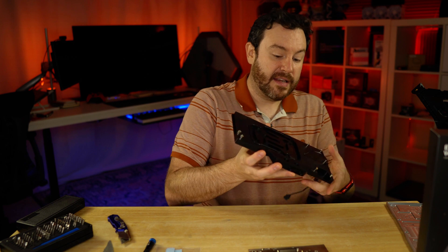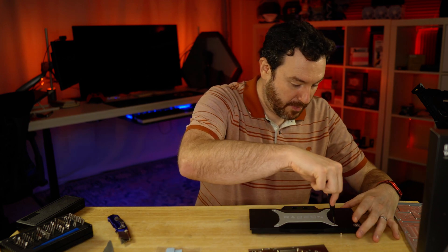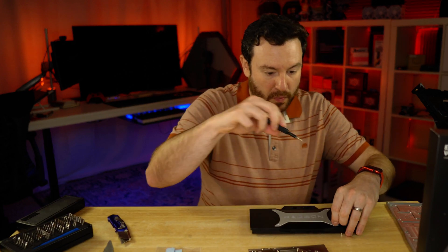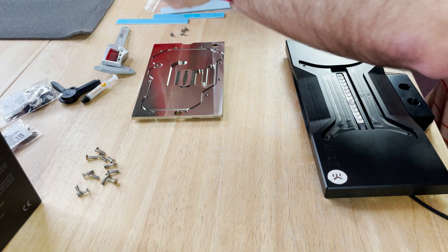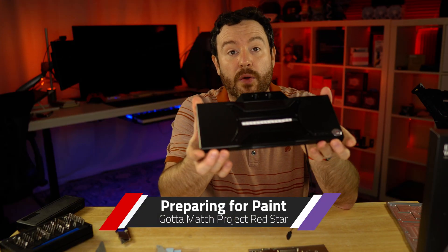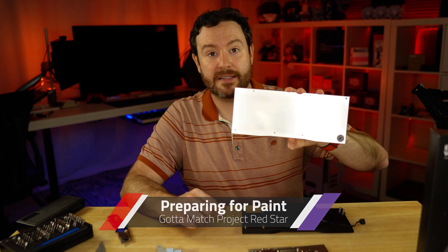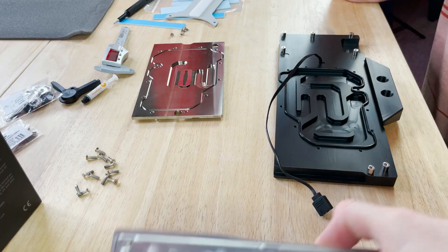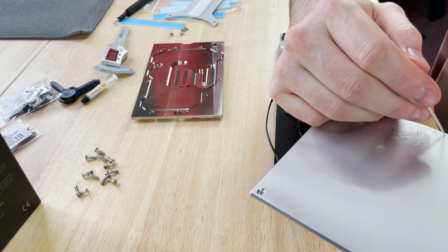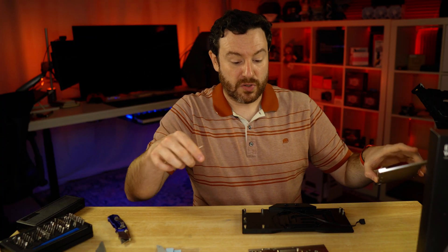And then you have the nice rubber gasket. On this side you have this nice Radeon plate, and we can pop that off as well. Now you might be wondering why I'm trying to take off all of these pieces of metal — well, this is going to be painted. I'm going to end up painting this acetal as well as the back plate itself because I want it to match Project Red Star, and I'll probably use a toothpick to trace all of these little pieces of red. This will probably end up being white, which is why I'm not as concerned with those machine marks.